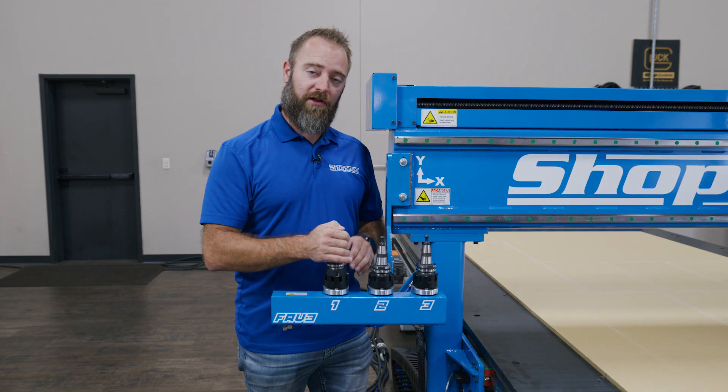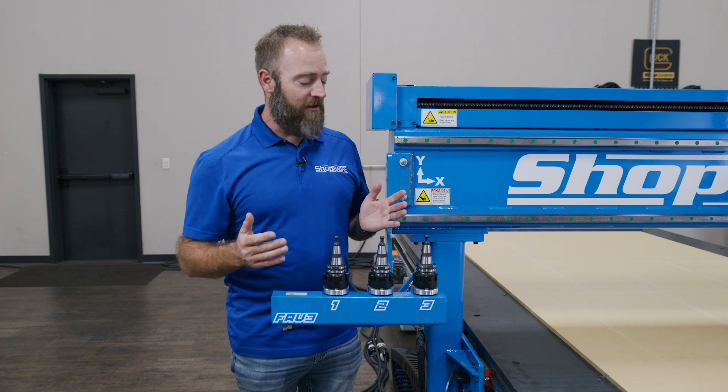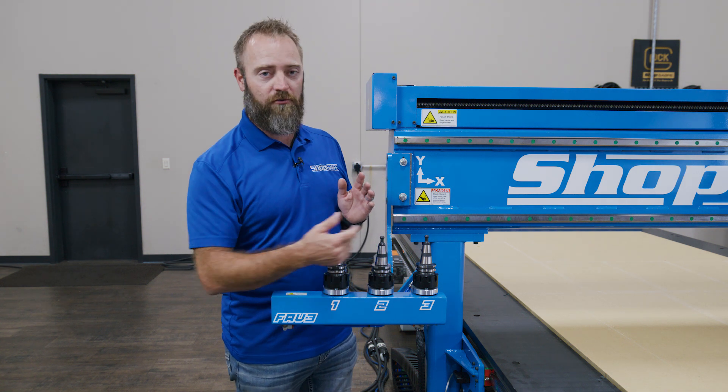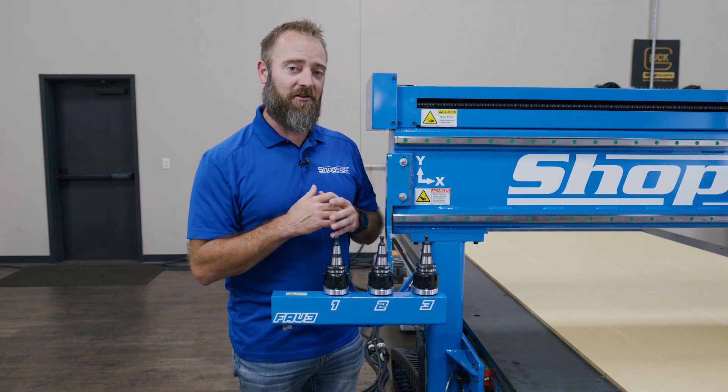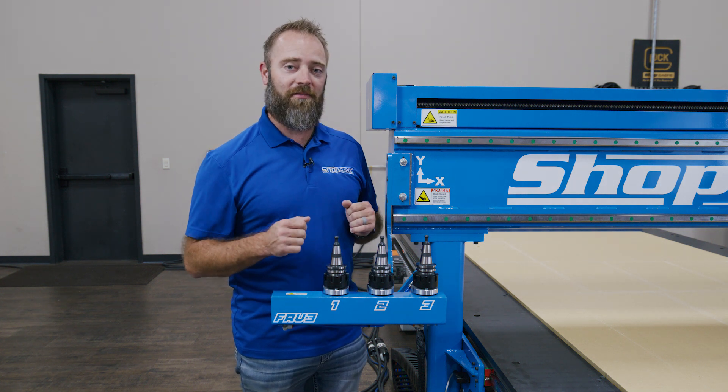Now, in this video, we're actually going to cut a cabinet nest using the Fave 3. Hey, Sean's waiting for us. Let's go down to the machine. All right, we got our files ready. Loading the tools up in the new Fave 3 option on the IS machines. You're going to be able to see the ability to change tools on the fly. We're going to get things done a little quicker. It really works nice. Now, let's load the machine up and see it in action.